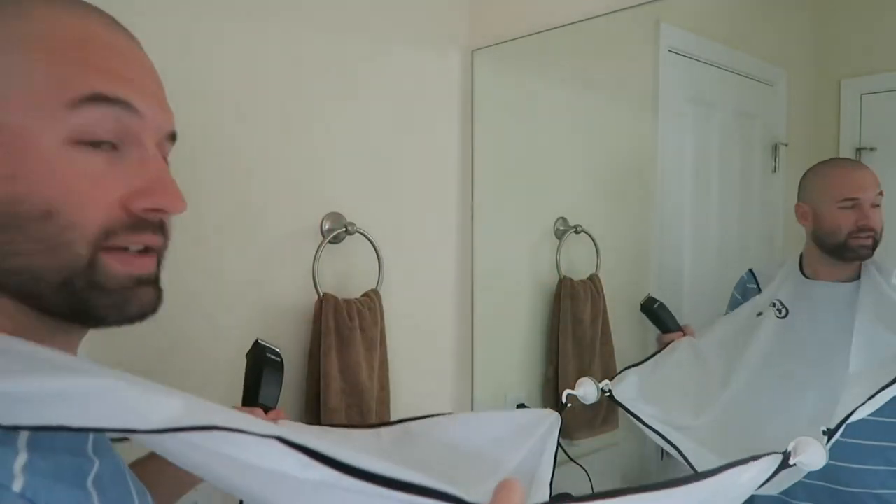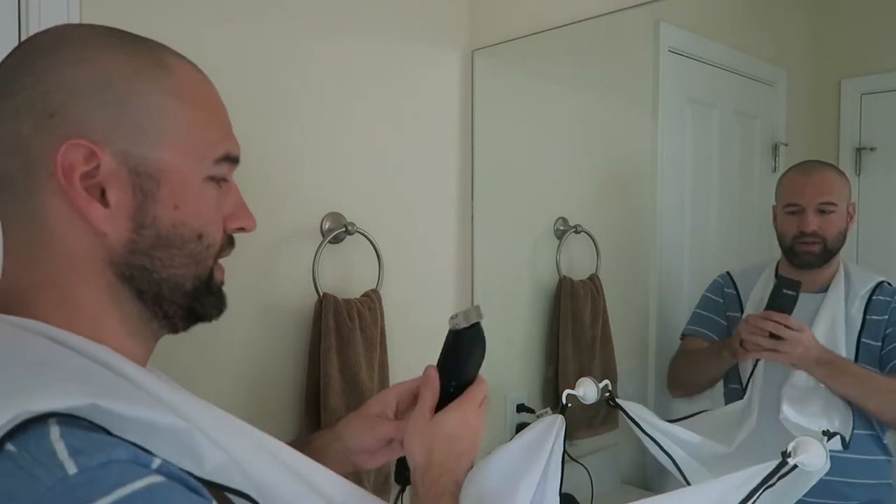I've heard it's a dumb way to shave your beard, but I just use clippers without a guard, and then come back over with the other thing. So here we go — this is going to catch my beard hair. Here we go.